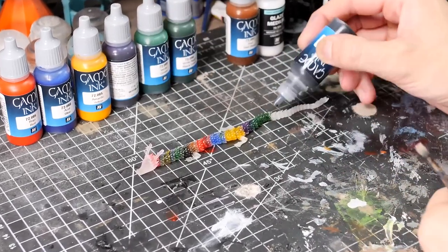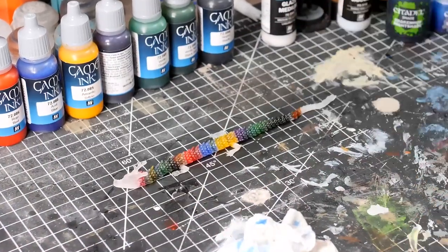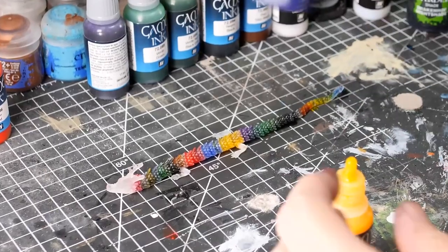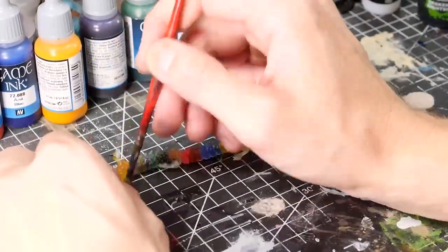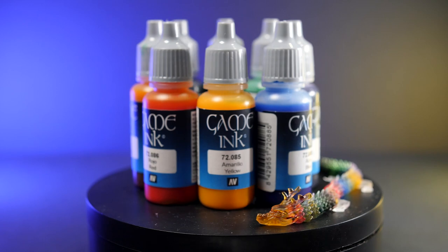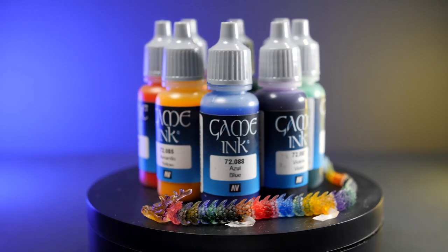This dragon will serve as a reference on my painting table to show me what all these different inks look like in use. As I reached the end and had gone through the full set I played around with blending a few of the different colours. This little guy turned out pretty cool with a nice range of colours and a good showing of some of the blending in the head — it gives a real good idea of how these different kinds of inks can react on this kind of clear resin.